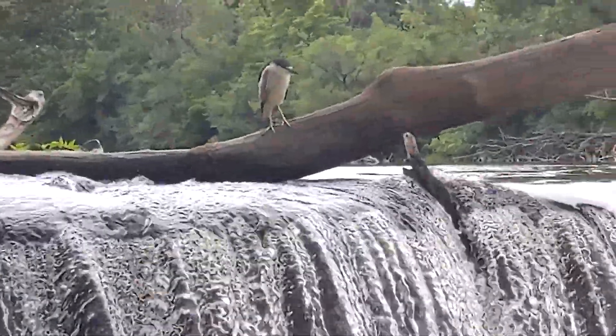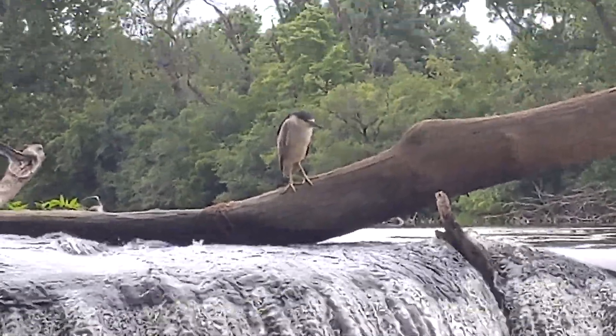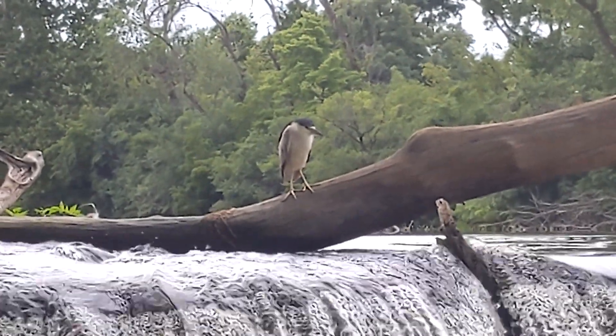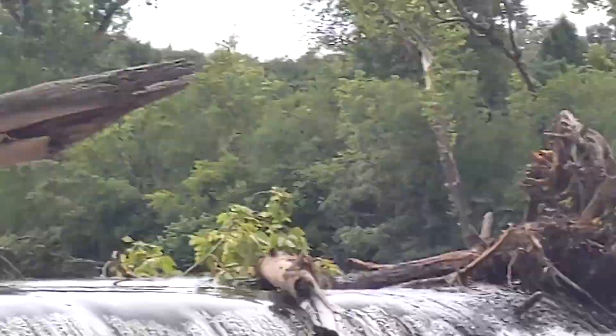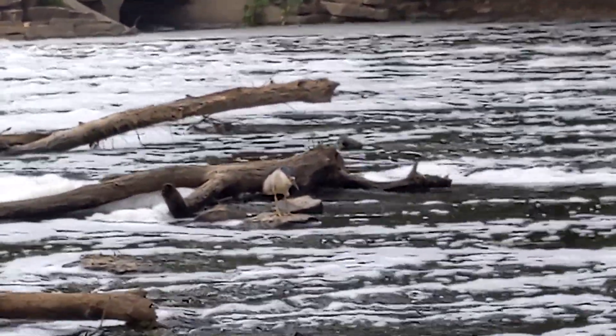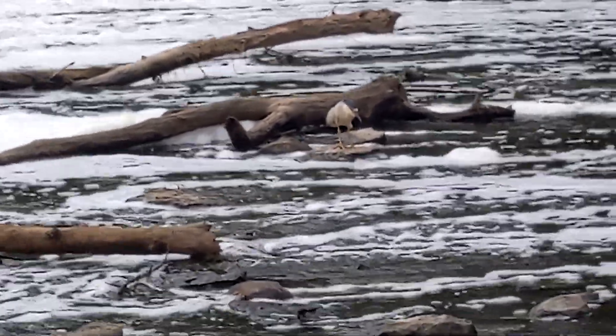We've got some kind of neat bird here, right there. There are a lot of types of heron here, so I don't know if that's a heron or not. But I do know that the one over here, I believe, is a black-crowned night heron, right there out on the logs in the middle of the water.